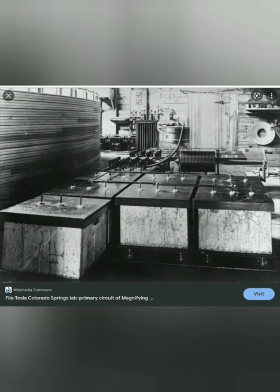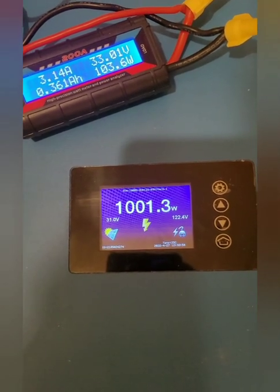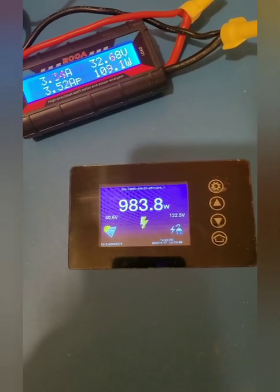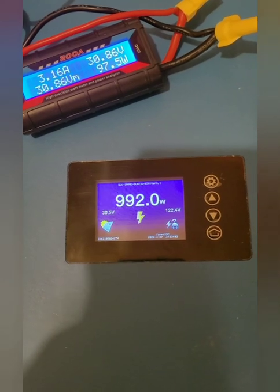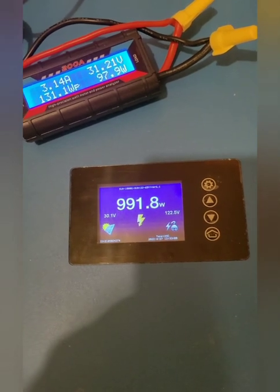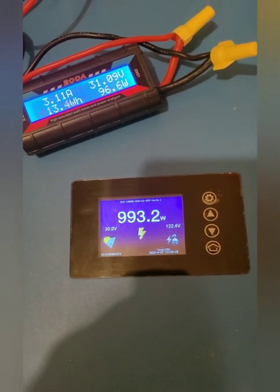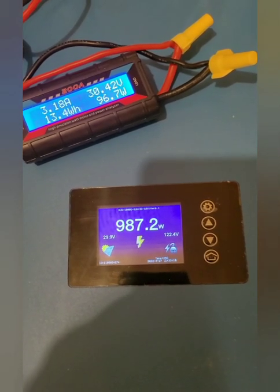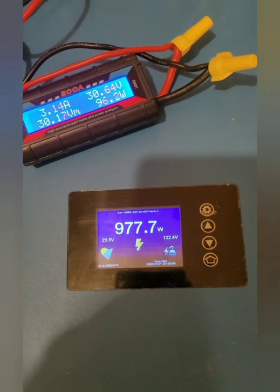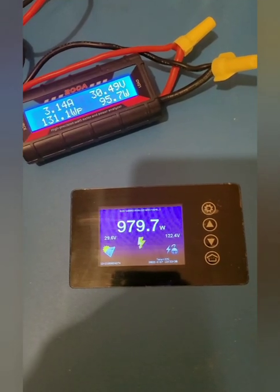Now, how did he amplify it? See how it's steady — it's not fluctuating like it was last time. That's due to the batteries being full. You can see it's dropping really fast. As long as I keep these batteries up and run it to around 800, then jump to a fresh set of batteries, that would be over unity.